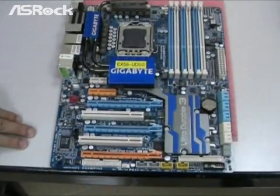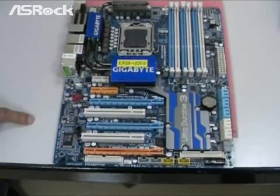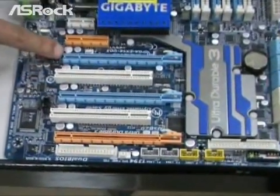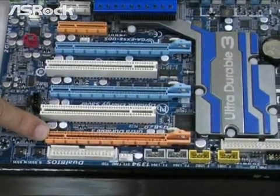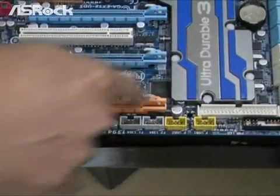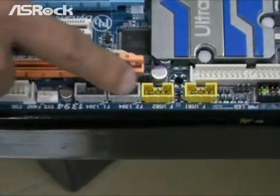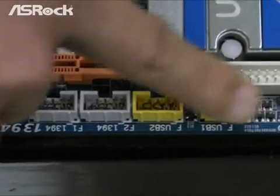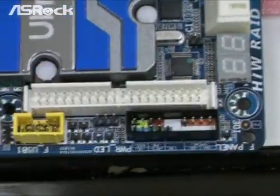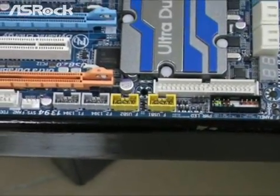Here is the second X58 motherboard from G-Brand. As you can see, they only provide three PCIe slots. But the key is, they are still using the traditional layout design — the firewire connectors, USB connectors, and front panel connectors are still placed here, which will cause conflict with the third PCIe slot.